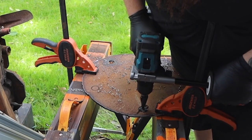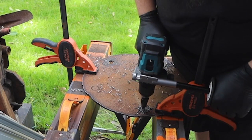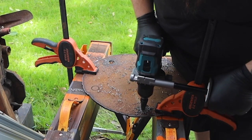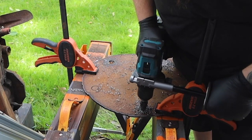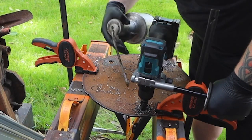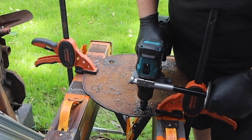This one didn't have a pilot hole to start, so it took a minute to get going, but once it gets to the steps it really hogs out some metal fast. Once again, this is quarter-inch plate. I've done this before with other cheaper step bits and snapped them in half. I was happy to see that these held up to the abuse with no problem.